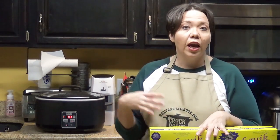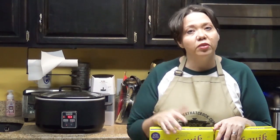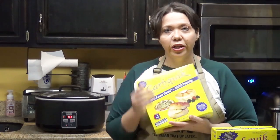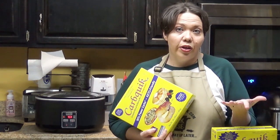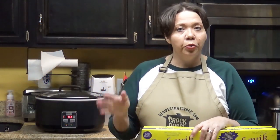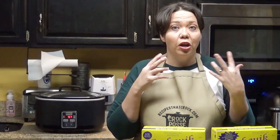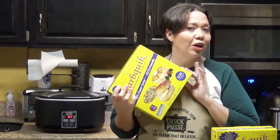Along those same lines, one of my favorite things before going low carb was a really good coffee cake. I used to make a Bisquick version often for special occasions. Once I realized what CarbQuick could do, I started working on and perfecting our low carb coffee cake. It's definitely a treat, and my family says it reminds them of brown sugar pop tarts — it does kind of have that flavor.